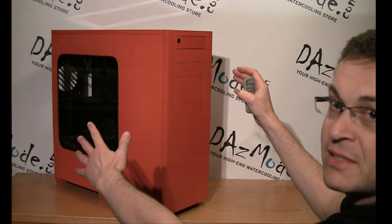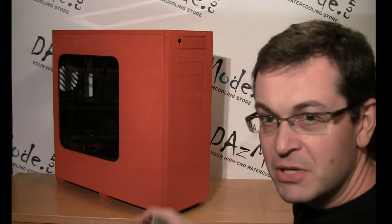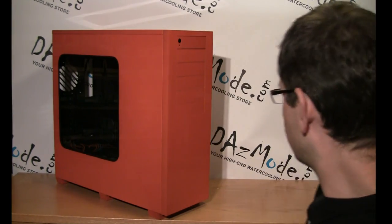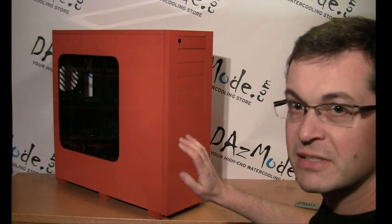Here we go — MNPC Tech custom painted case for DasMod. It arrived without major damage. Everything is clean, no issues. I have a little chip on the top, but it's not a big deal — we can fix it up. The main panels are perfect, everything looks perfect.